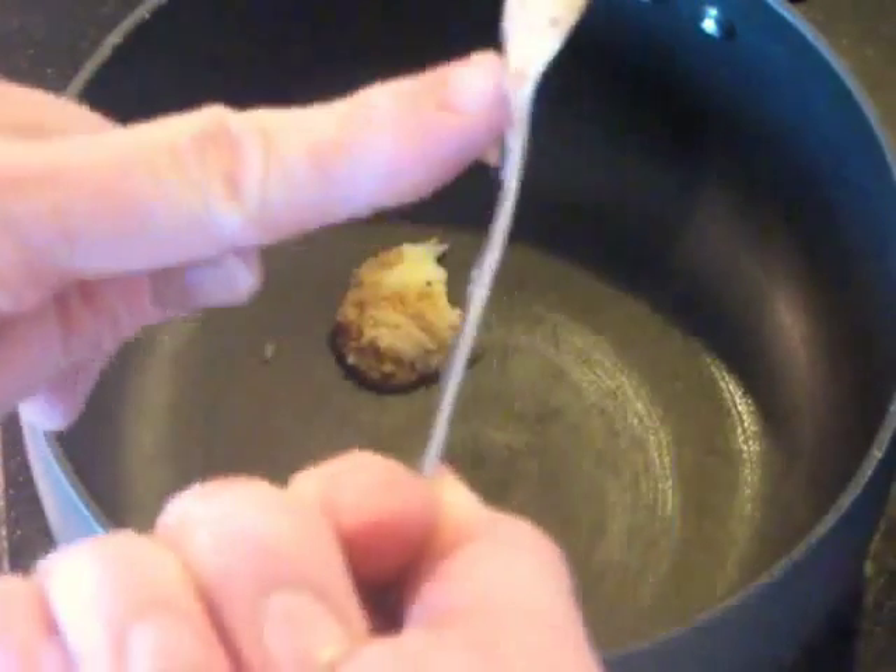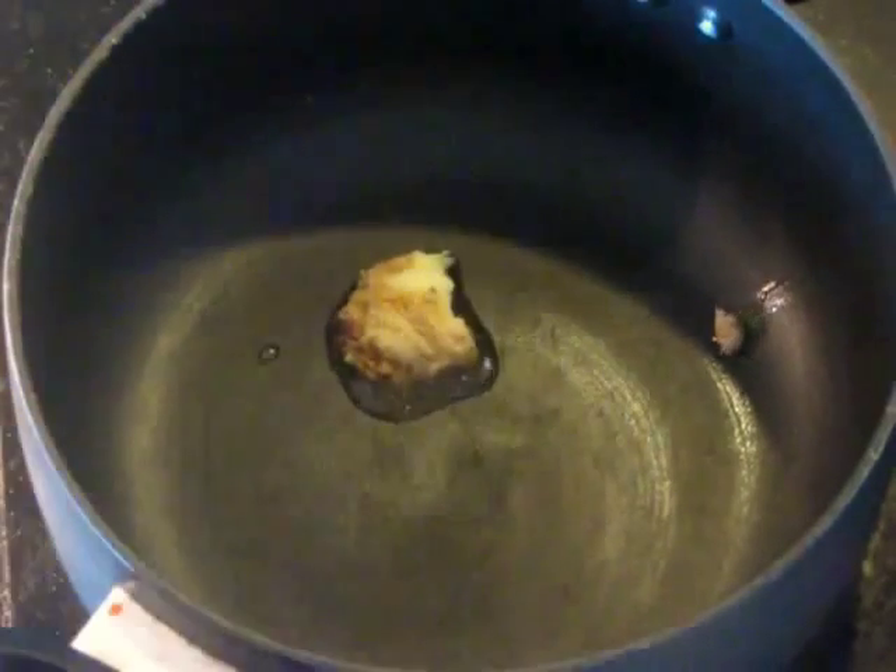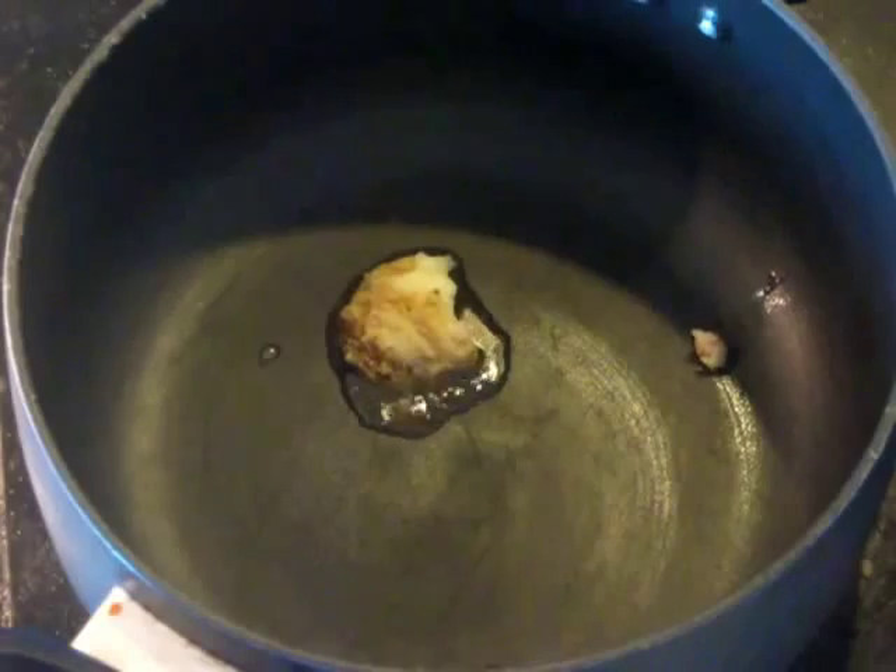Heat up some pork fat, bacon grease. You can use oil if you're squeamish about using this, but this will give it a better, more authentic taste.